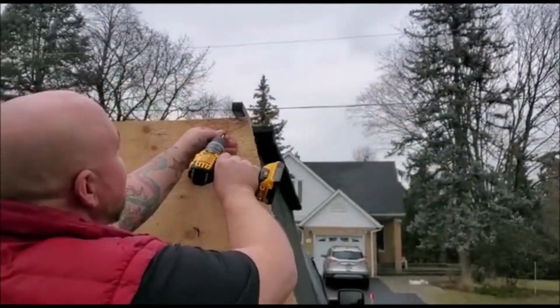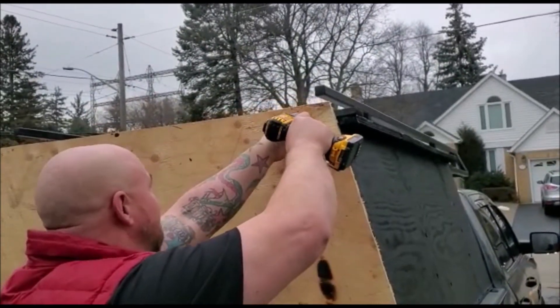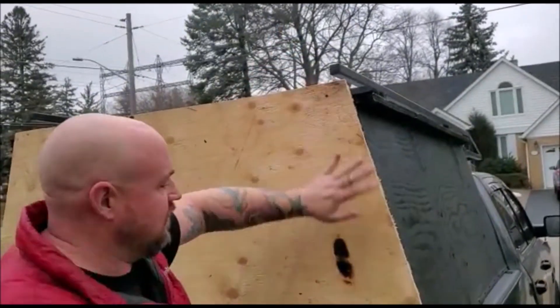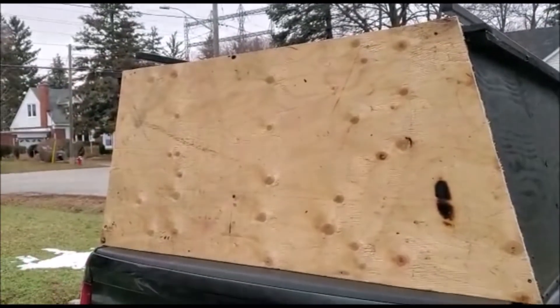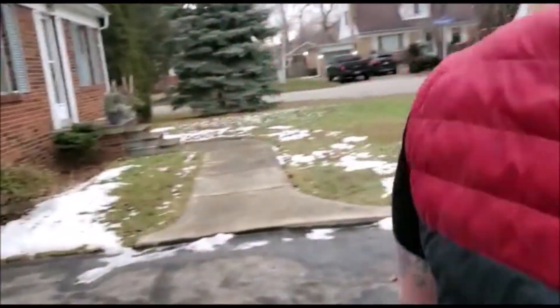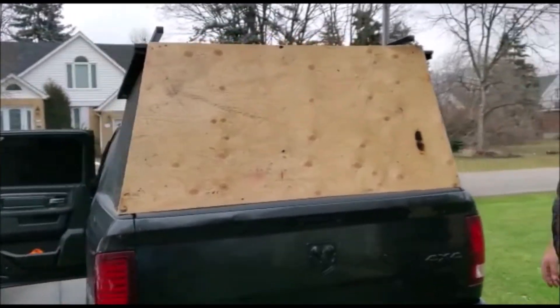In two weeks you can have it back. All right — locked and loaded. Done. Now we're going to paint it. Nothing to see here, folks. Just everything I own in my whole entire life trapped in this box, about to go for a hell of a ride.